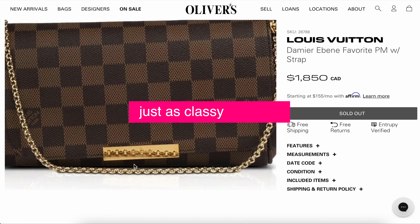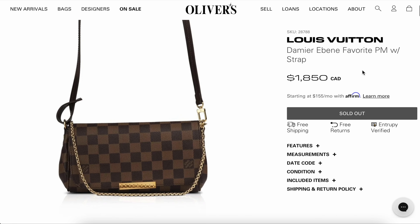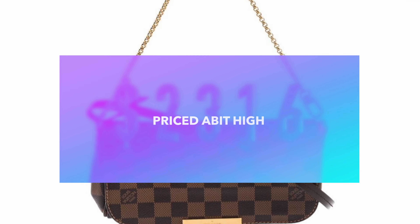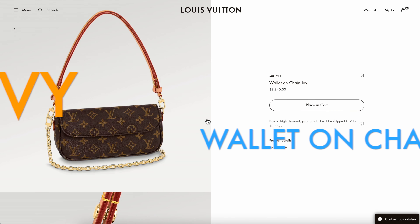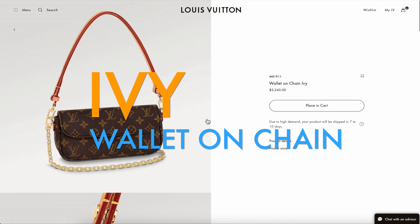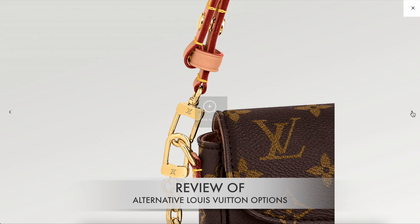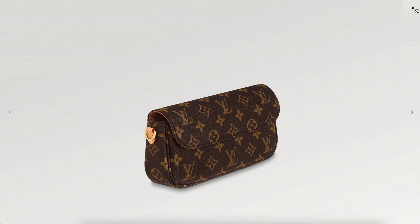The Double Zip Pouchette is also one I thought would be a great option, priced at $1,810. It currently only has the monogram version, though there is a Damier version as well. It only comes with one strap but it is detachable, so you could change it out. It already has compartments built in, which is nice. The dimensions are a little different at 7.9 by 4.9 by 1.2 inches, so it doesn't have as much thickness.